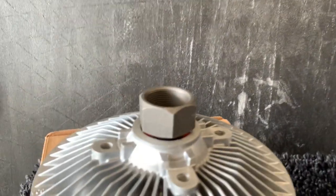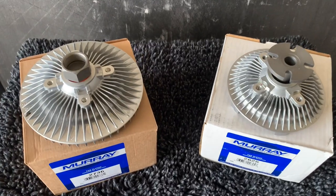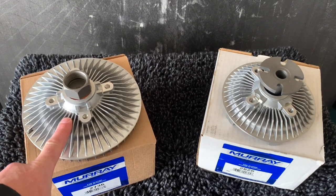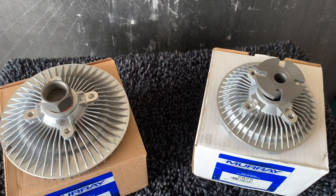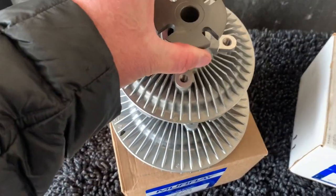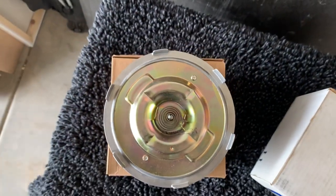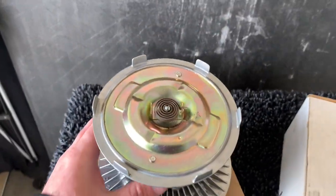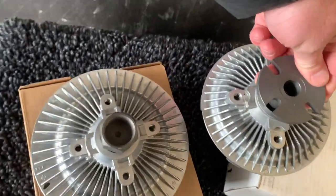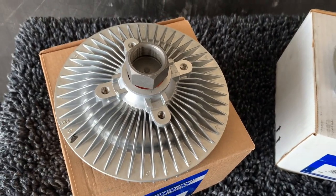There are a couple of different adapters: the ZJ has a flange adapter, the XJ has a threaded adapter. A lot of people like to upgrade their fan clutch to the ZJ. You can tell it is much bigger than the XJ fan clutch. With the ZJ, it is a lot bigger and you are going to get more airflow. Here's the problem — if you put in a bigger radiator, you're not going to have as much room.